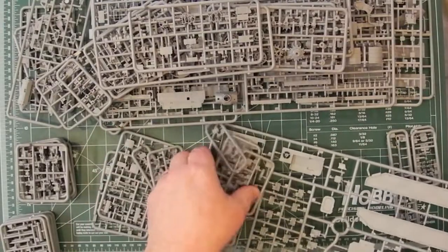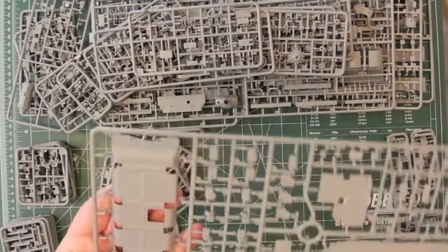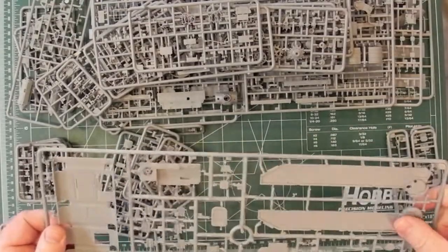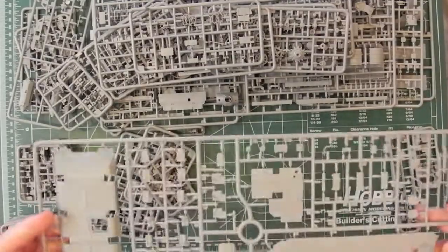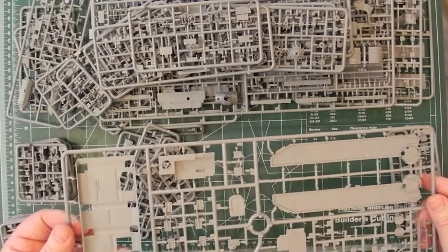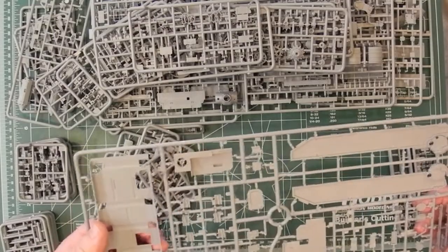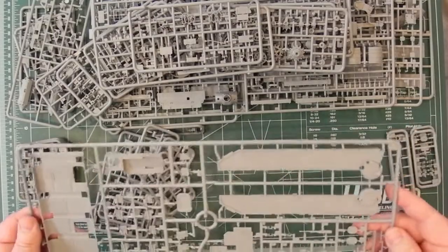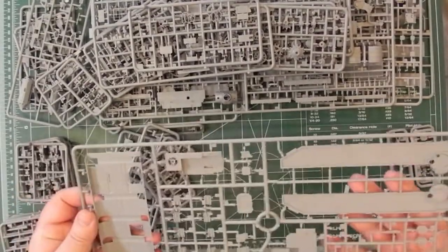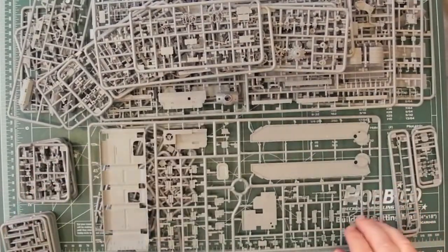Coming down to the bottom — on the left here, that's the very bottom of the whole sides there. We have a nice raised detail. I don't see any ejector pin marks — there's something there but I think it's designed to be there. All sorts of nice subtle detail on these, with lots of parts and small attachment points. So they should look good.